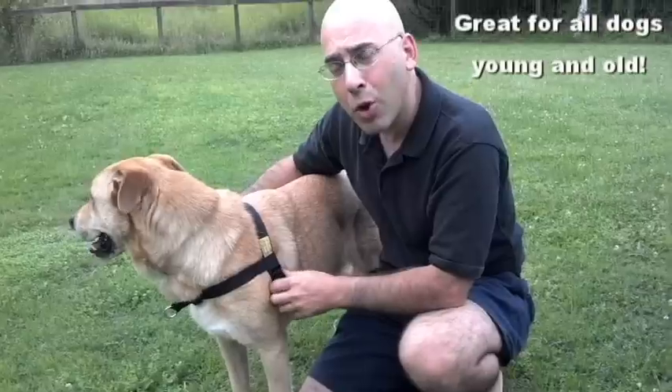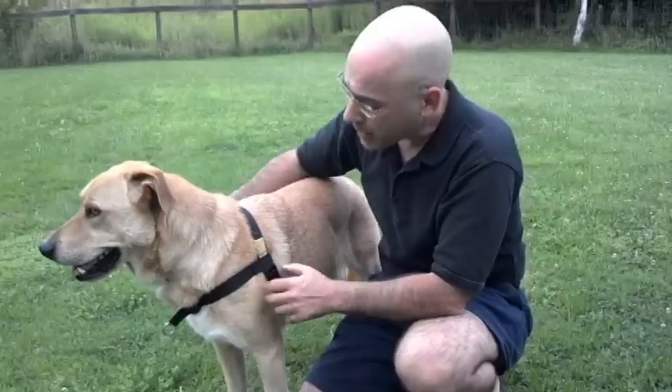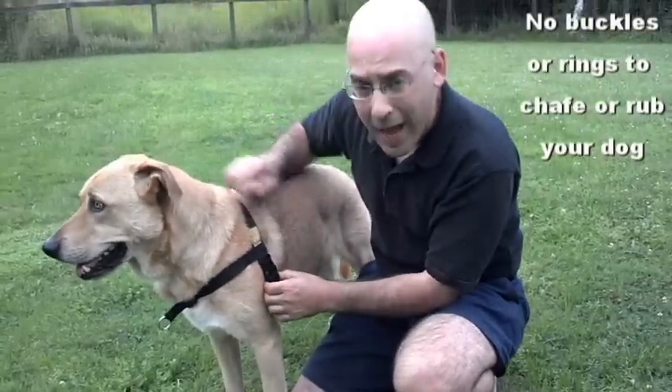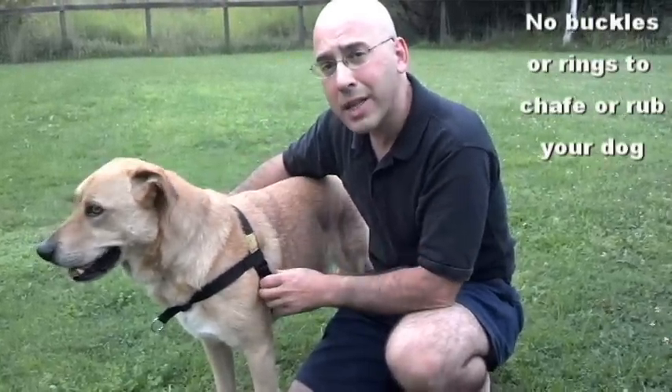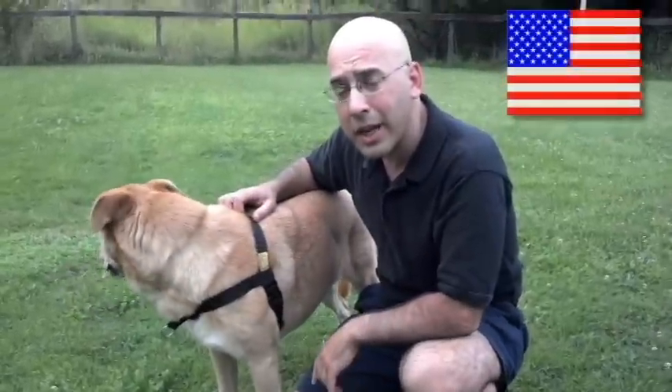This is great for older dogs that can't step through and younger dogs that might be spinning in circles. Also, the harness has no buckles and rings except for that one, so it's not going to weigh the harness down and it's not going to chafe your dog. Also, where's this harness made? Right here in the United States, and of all U.S. source material.